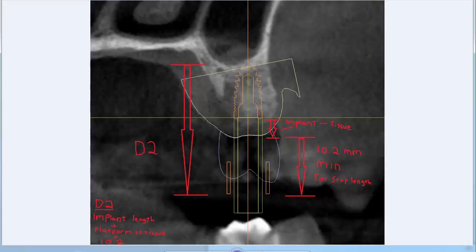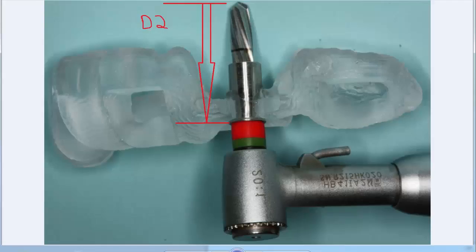You can always add a millimeter or two to increase your D2 length if you're not entirely sure of the distance from the crest of the gingiva down to the implant platform. Visually, once the drill stop engages the silicone stops, from that point to the tip of your drill is your D2 length.